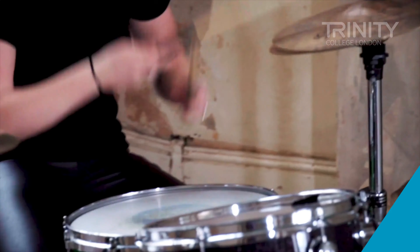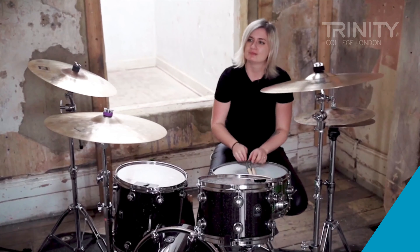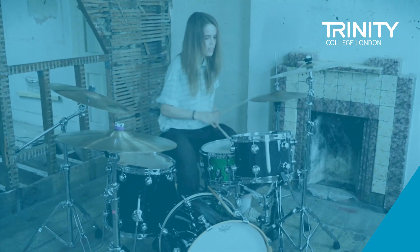Drummers in that respect are quite lucky on a lot of occasions because they can cope sometimes with earmuffs, with foam earplugs, with all sorts. Somebody like a vocalist, for instance, might be a little bit more fussy because they need to hear specifically what they're singing and can be a bit more demanding.